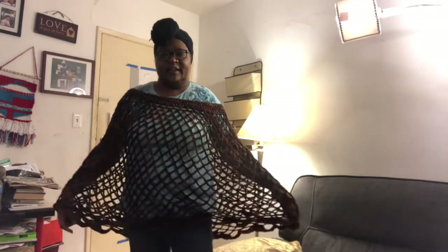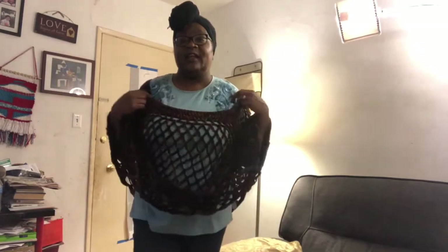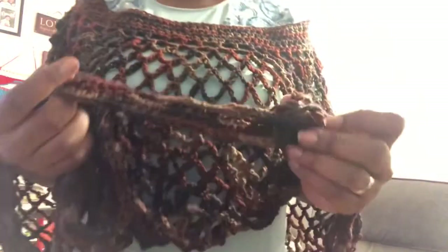Hey guys, this is my punch out all done. It's definitely bigger up here than I wanted it to be, so I'm probably going to try to go back in and do some single crochet and lighten this up so it'll come up a little higher. But it's done and I'm actually pretty happy with it. I need to sort of try to steam block it.